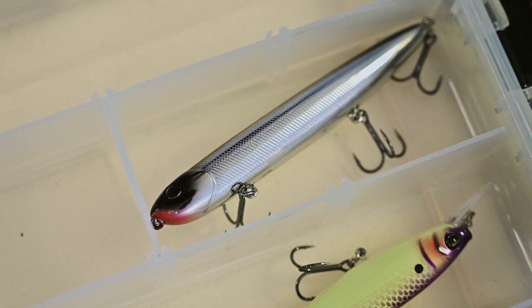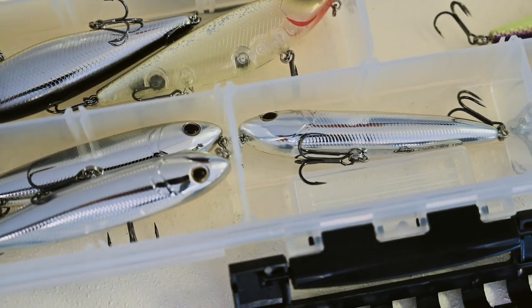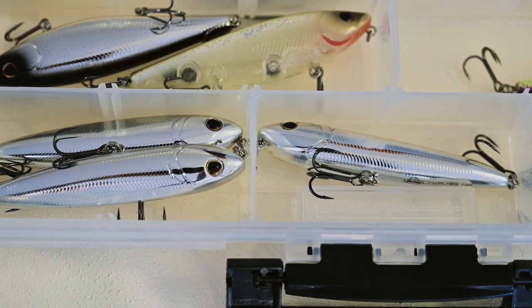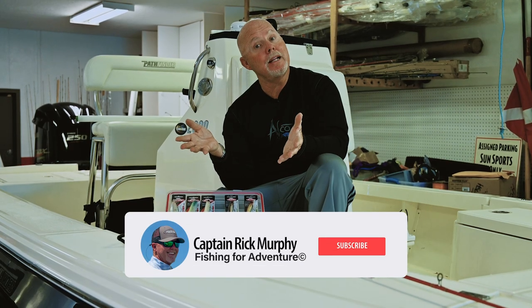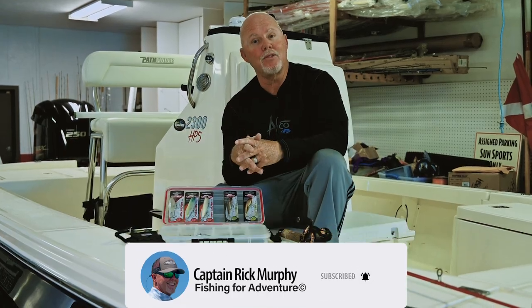If you like these videos or want to know more information, you can look at the description of all of these baits in this YouTube video. If you want to see more videos, just like and subscribe and we'll make sure we get more out to you.